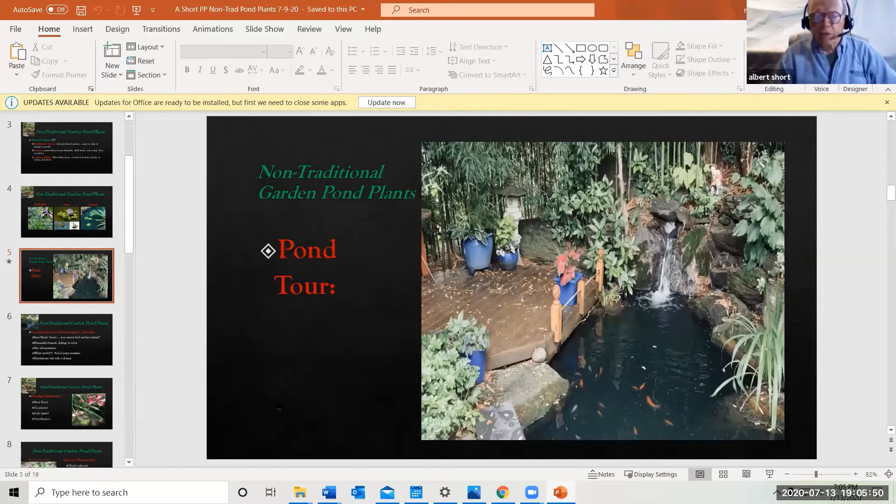My pond looks fairly light in the back but it's almost total shade, and as you come forward it's dappled shade. So traditional plants simply don't work here because most of them are sun lovers. When you think about a swamp or a pond, generally it's open with no tree cover, and you have sun-loving plants.